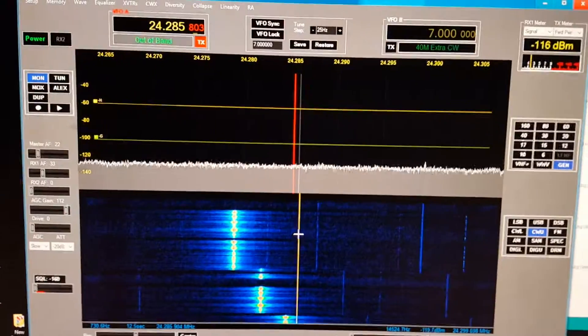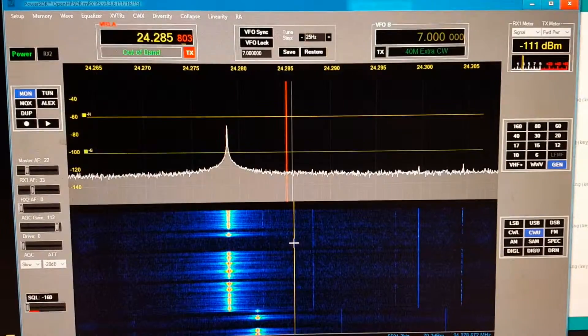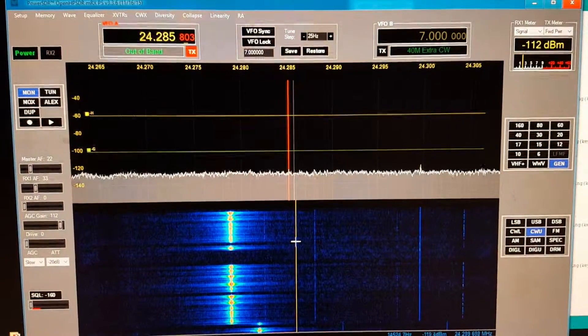So what's going on here, just so you know, is I'm using one of the Arduino beacons.